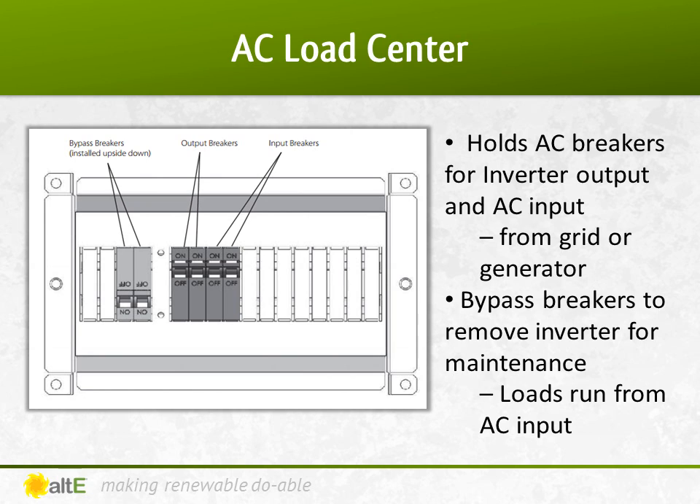The AC load center provides a place to put your AC breakers in a battery-based system. You can't just use your mains breaker box for the output of a battery-based inverter, as anything in the mains box will be shut off when the grid is down. Having a separate AC breaker box allows you to isolate the AC output and power your critical AC loads from the batteries through your inverter. It also provides a location to wire in an optional generator if needed to supplement your solar when there is not enough sunshine.